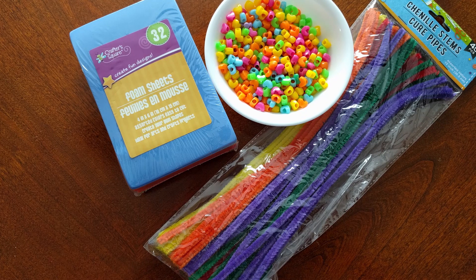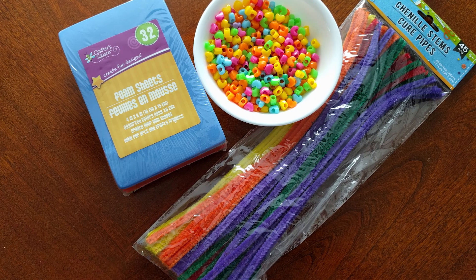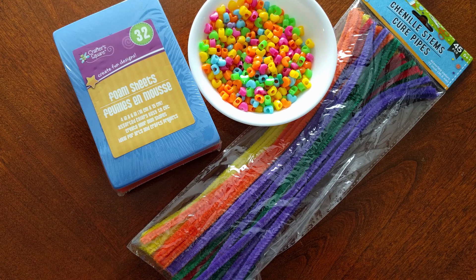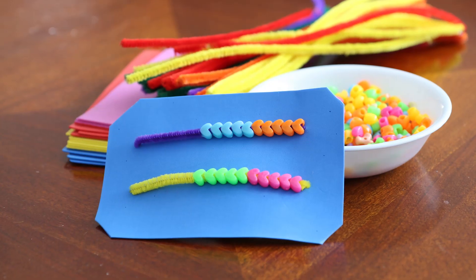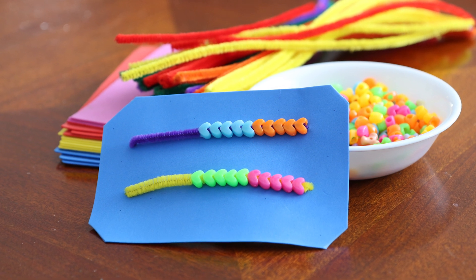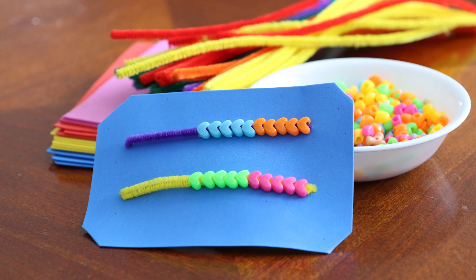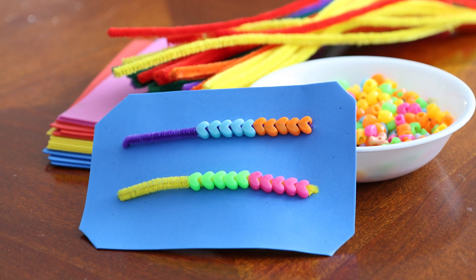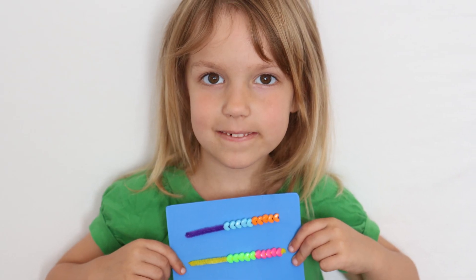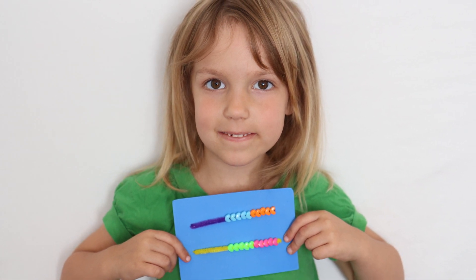It's really easy to make one. The supplies you'll need for this activity are some foam sheets, pipe cleaners, and some beads. One of the first steps to making your Rekenrek is to pick out your foam sheet and your pipe cleaner colors. You'll want to try to pick contrasting colors with the beads — just make sure you can see your beads separate from your pipe cleaner and your backing.